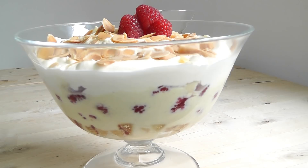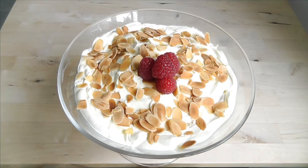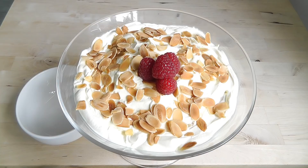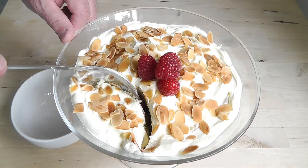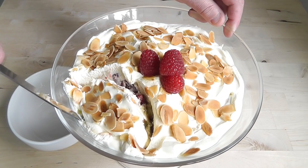Two hours is the minimum I'd say — you want to leave it probably even longer if you can. Now I'm going to try this trifle. It's chilled out in the fridge for a couple of hours — you could leave it a lot longer. I'm going to get tucked in. It's definitely firmed up where it's been in the fridge, so that's good. A nice scoop here — let's go right to the bottom because that's where all the good stuff is. Go right down deep.